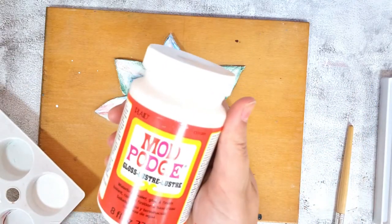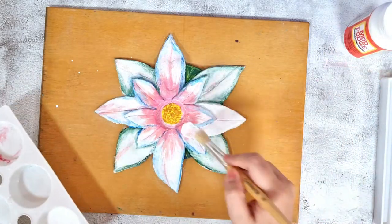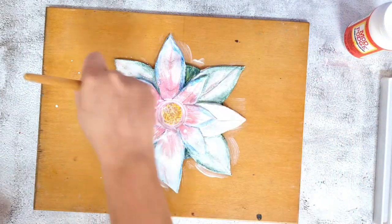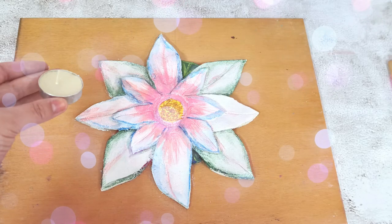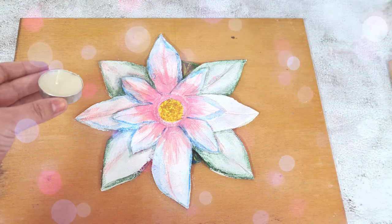Once the paintwork has dried, add a glaze of Mod Podge with a large clean brush to give a finished gloss effect. When your lily has fully dried, it is ready to carefully prise away from its tray using a very thin metal spatula or metal knife — you will need to get an adult to help you with this bit. Now it's ready to take centre stage and brighten up any dark room.